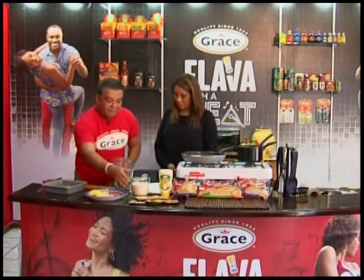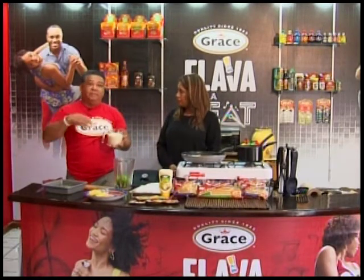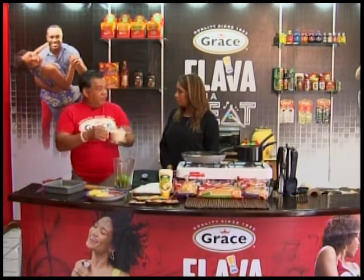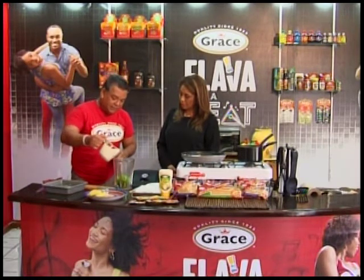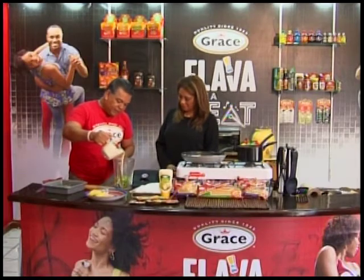So the cream — this is half cream. Half cream or other cream brands will work. We're going to add this to it and that will be it, depending on the texture you like.